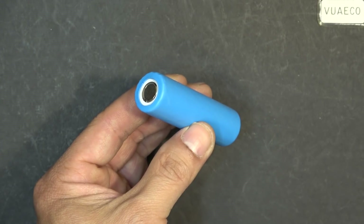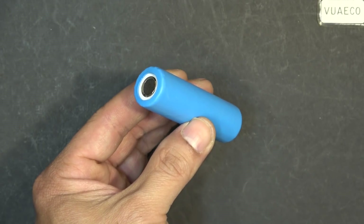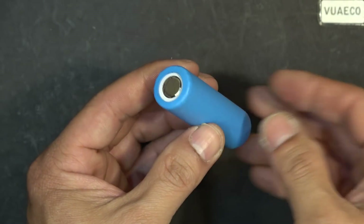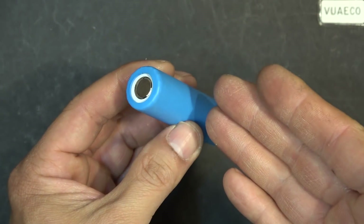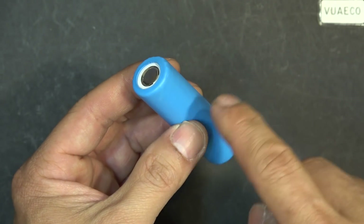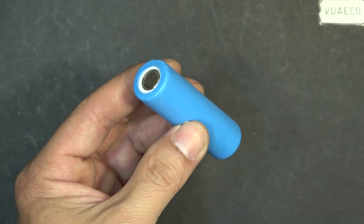Today I'm going to talk about graphene solid-state batteries. I'm lucky enough to have one of these graphene solid-state batteries, so today I'm gonna do some tests on it and then I'm gonna tear it down, cut it open, and show you what's inside. Let's get started.